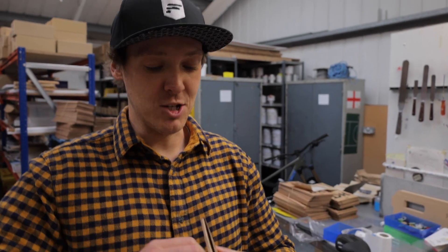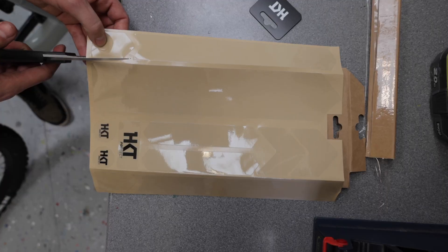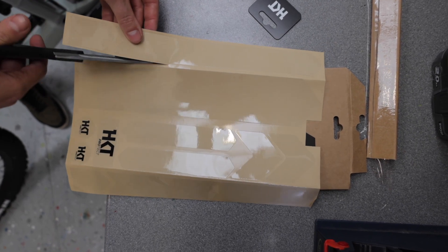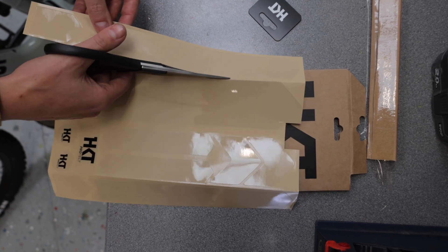Step one: grab your frame protection kit and remove it from all packaging. Personally, I like to cut each piece individually to make it easier to fit. You also want to make sure that you're in a dust-free, clean, warm environment.